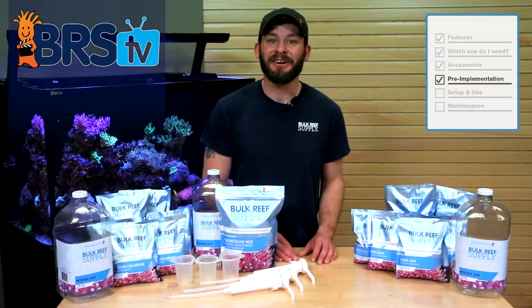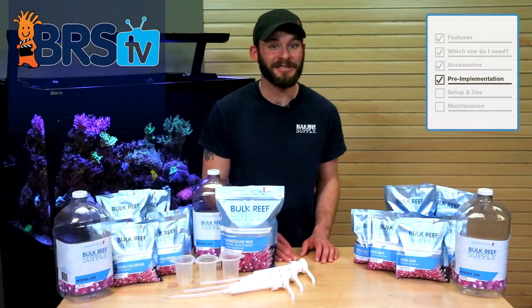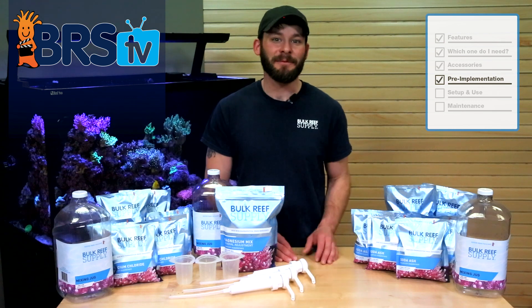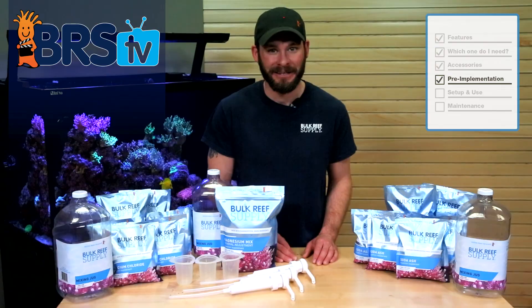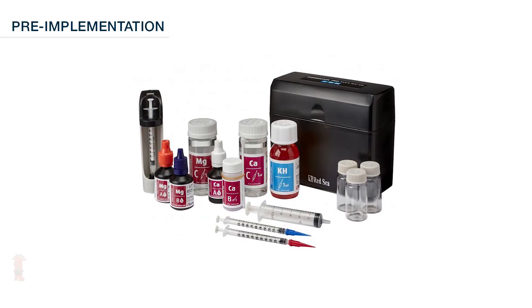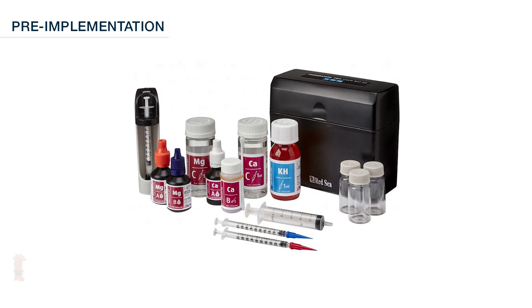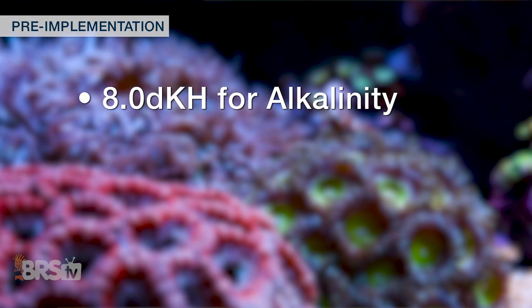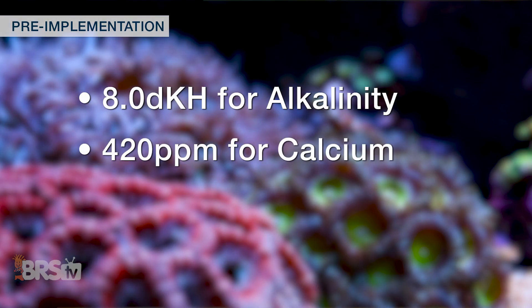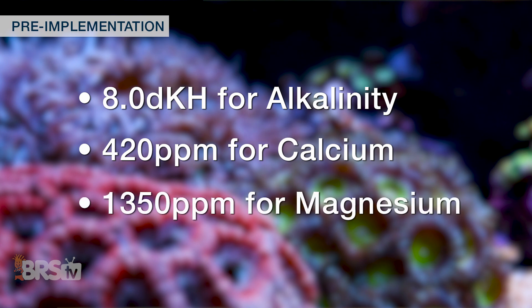You may notice a bit of the salts or powders left at the bottom of the mixing jugs, which is normal and can typically be fixed by floating the jugs in warm water and shaking them occasionally until the salts disappear. With your solutions mixed up, you can now test your tank's current levels for alkalinity, calcium, and magnesium, which we typically shoot for 8.0 dKH for alk, 420 parts per million for calcium, and around 1350 for magnesium.